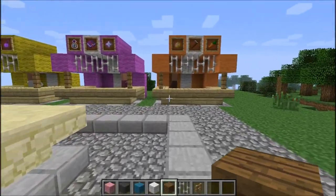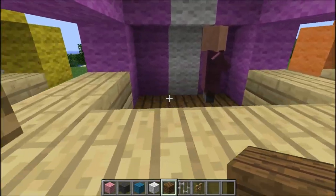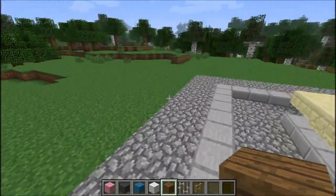Hello people, it's the Mustache Mango, and today I will be showing you how to make one of these little trading tents that they used to have in medieval times. And yeah, it's pretty nice.